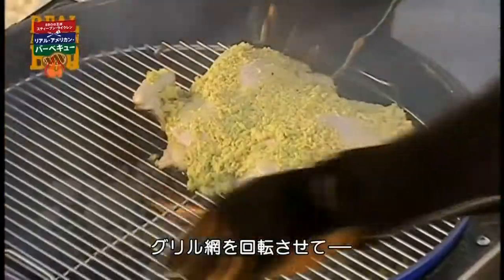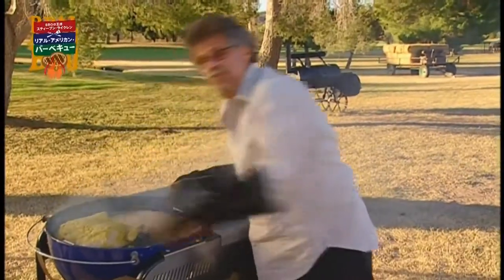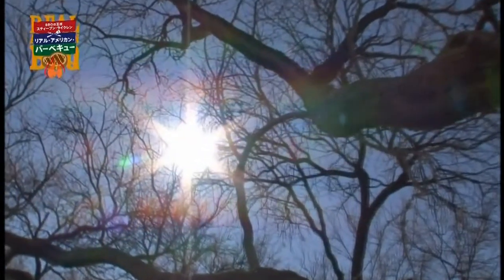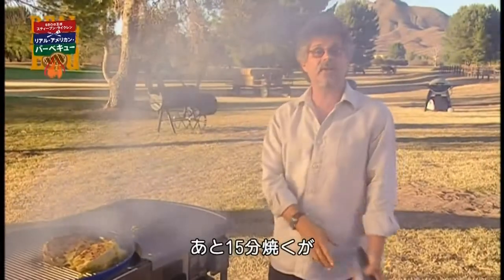The other thing you want to do is rotate the grate around. Move your chicken over the safety zone, let the flames die down, then you can move it back. After 15 minutes, you want to turn the bird over and grill it for another 15 minutes.